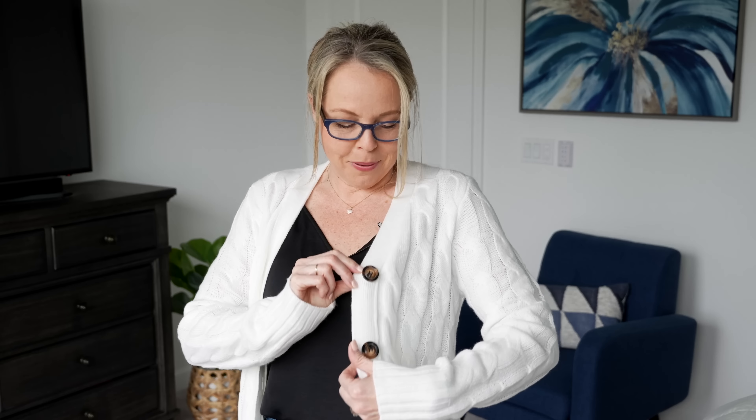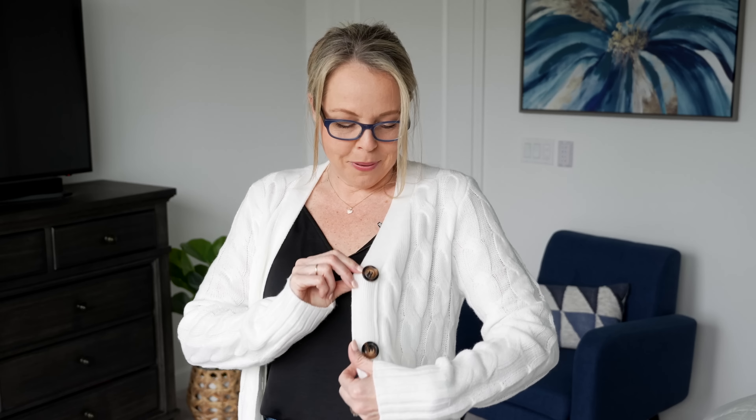I also want to share this cardigan from Amazon — it's a cute, lightweight cardigan with all-over cable knit detail. I'm 5'4 and it sits just above the knee, which is a nice length. It's thick enough to keep you warm for working in the office or running errands. It has two little front pockets and a nice brown tortoise-shell button detail throughout — very soft and cozy.